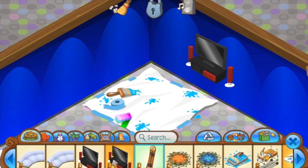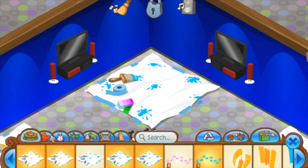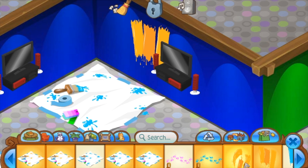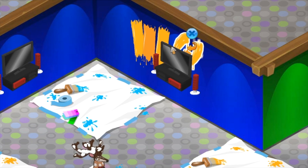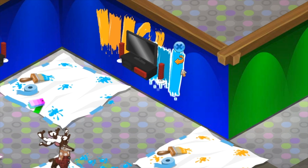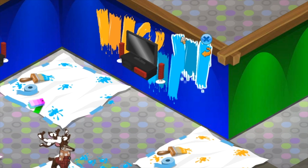Now you want to add your TVs to your wall. I chose red and black — you can choose whatever colors you want. I thought red and black kind of fit well. Now you want to place your orange and blue paint strikes on the wall. Make sure they're not completely organized; you kind of want to mix them up a little bit so it doesn't look like you purposely put them there, since it is Splatoon. Just put that into consideration.